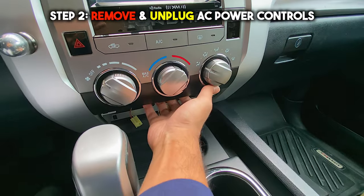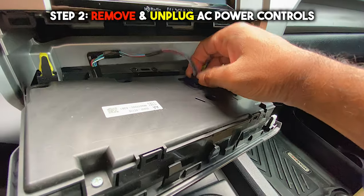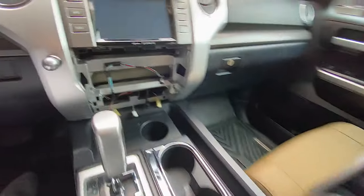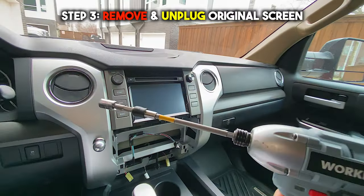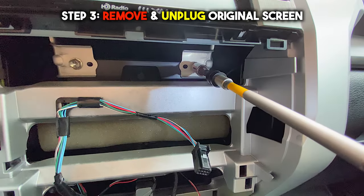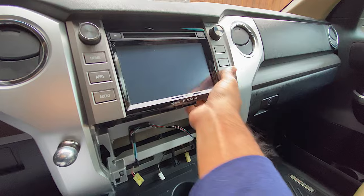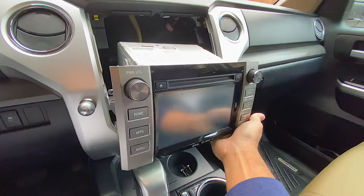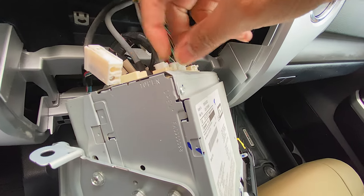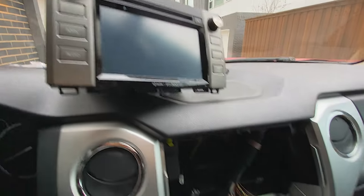Remove and unplug the AC power controls. This is all plug and play to get CarPlay in your vehicle, and I'm doing this with a camera in my hand. The next step: remove and unplug the original screen. There are four bolts on the bottom right here — use a 10 millimeter with an extension to make your life easier to get all four bolts out. The screen should just pop out fairly easily; it's just held on with clips. Unplug the original screen — everything is just plug and play.